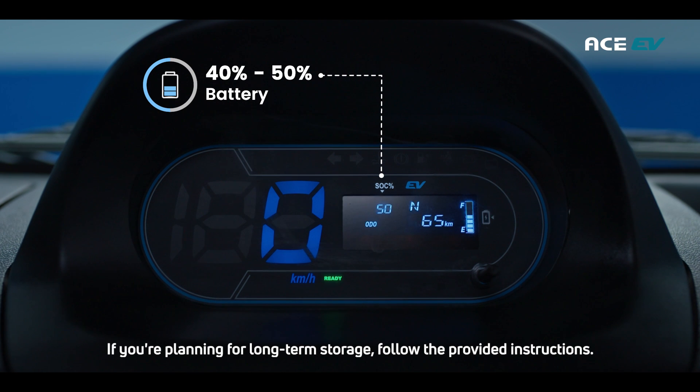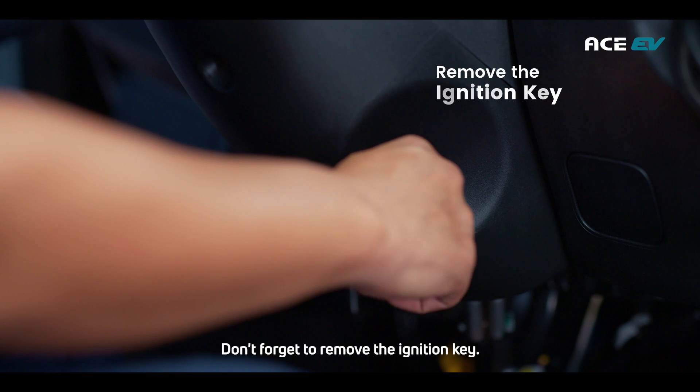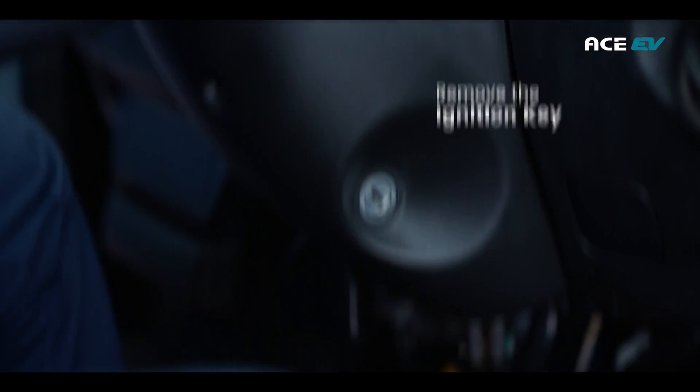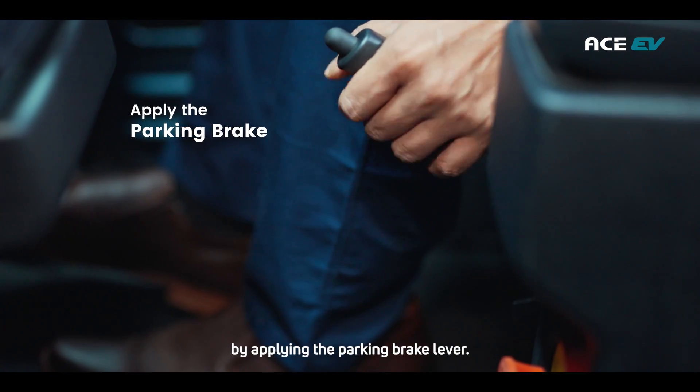If you're planning for long-term storage, follow the provided instructions. Don't forget to remove the ignition key. Secure the Tata Ace EV in place by applying the parking brake lever.